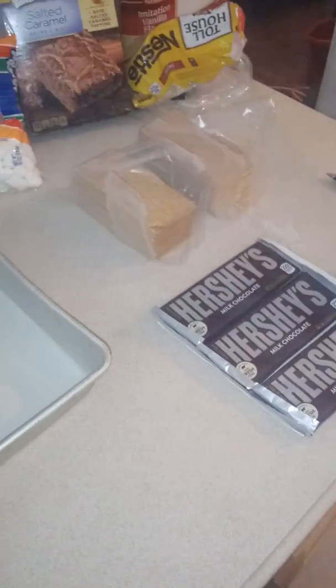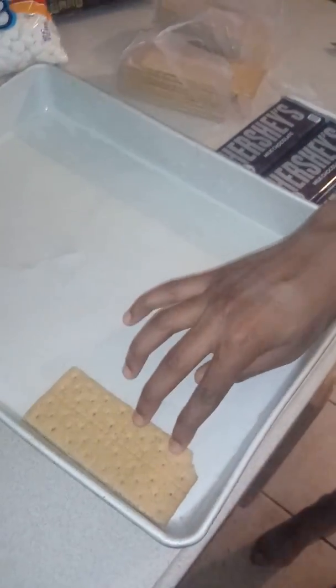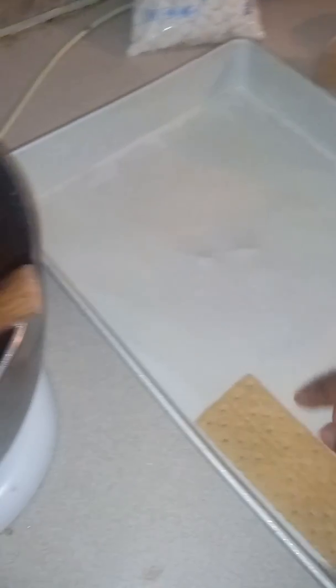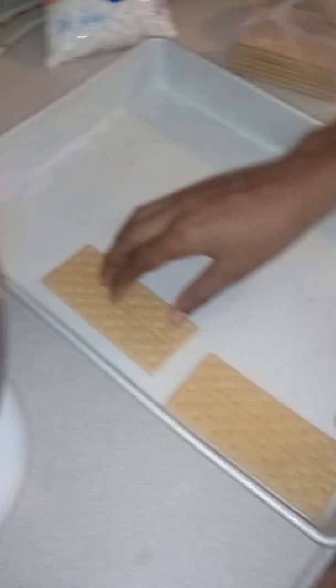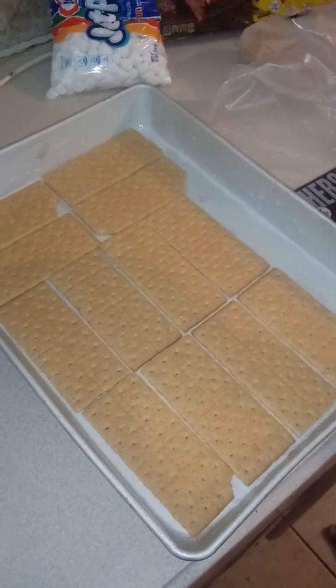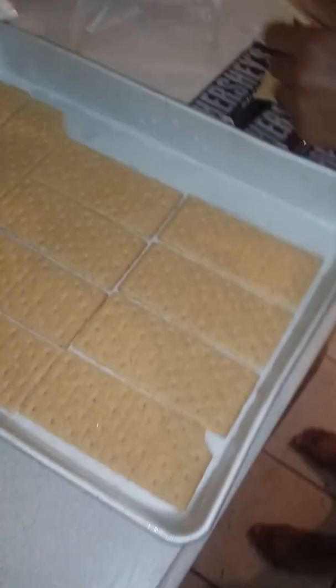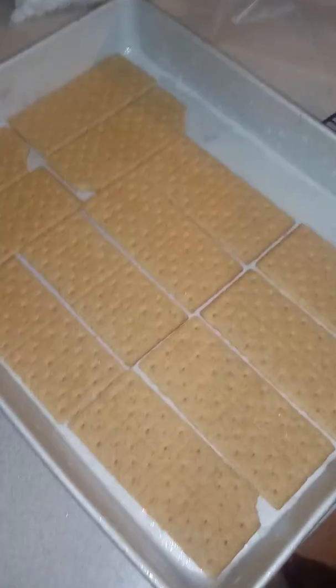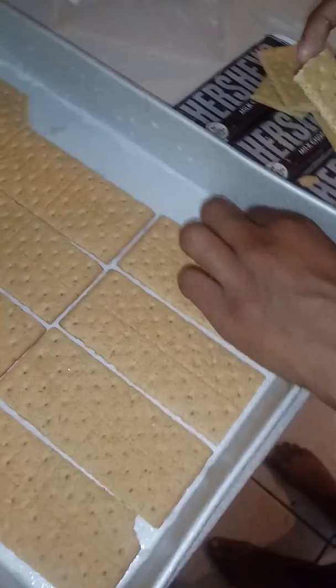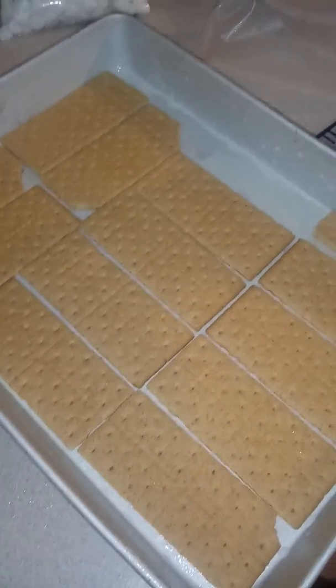Now we're going to line the pan with graham crackers as our foundation. I have my helper Yosef lining the pan — it doesn't have to be perfect, just line them up side by side. Depending on the size of your pan you get a pretty nice amount in there, and for the small sides just break the graham crackers in half and line them up so they fit.